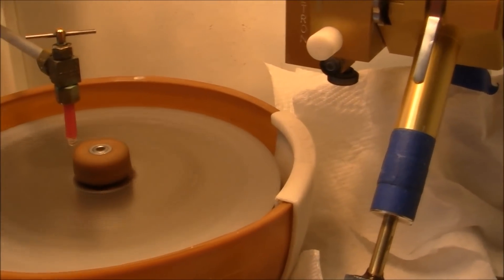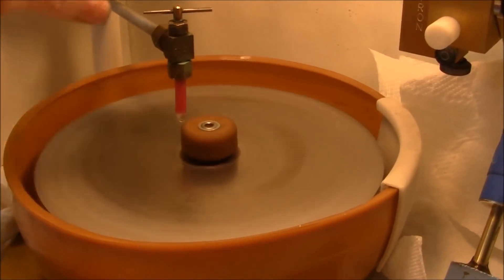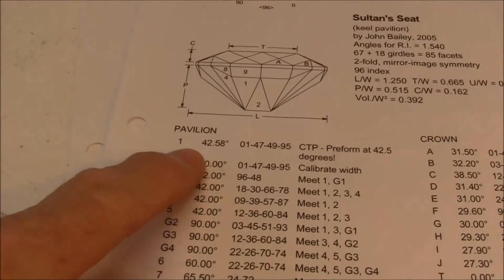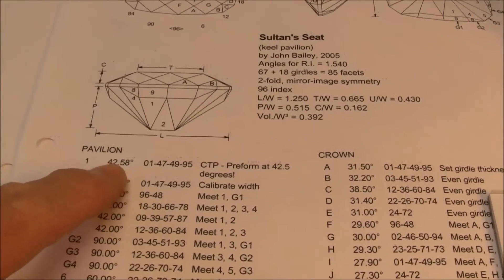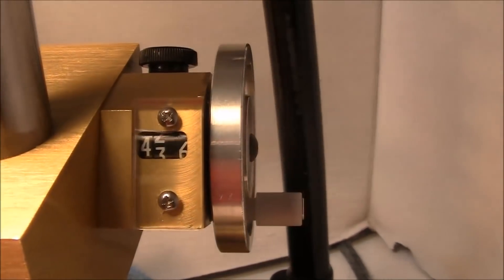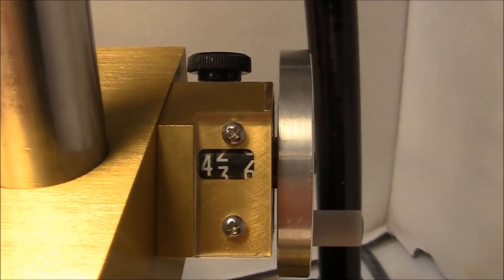I'm cutting with the 100 grit lap, and a viewer asked if I would explain how I use the diagram, so I'll talk about that. Here we have the pavilion, which I cut first — Step 1. The angle here is 42.5, which is where I have my setting. We have our setting at 42.58 degrees.